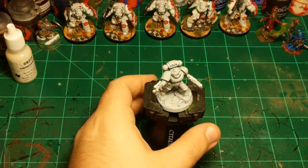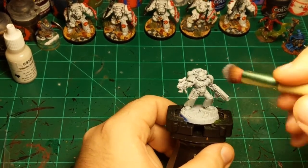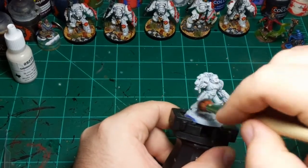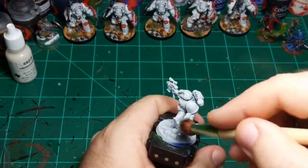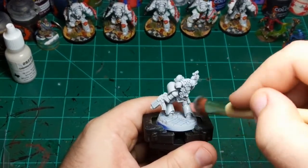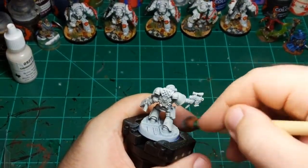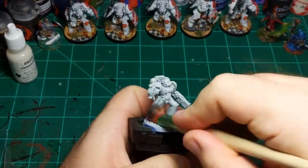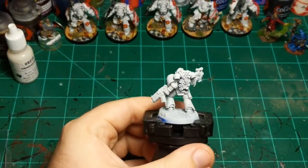Load up the bristles, get most of the paint off but make sure all the bristles still have paint on them, then dry brush all over the figure. This is almost an overbrush more than a dry brush, but I'm still going to call it a dry brush — it's really up to you how heavy or light you want to go. In person your miniature will go from very gray to much more white. You honestly don't need this step, but it does make a difference.